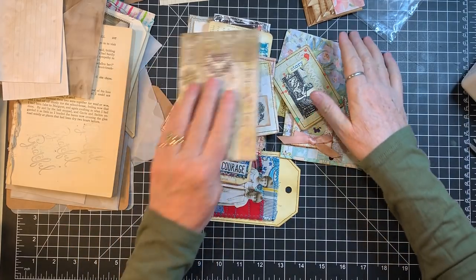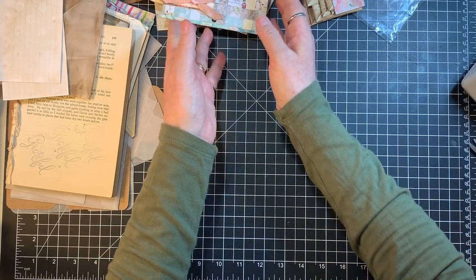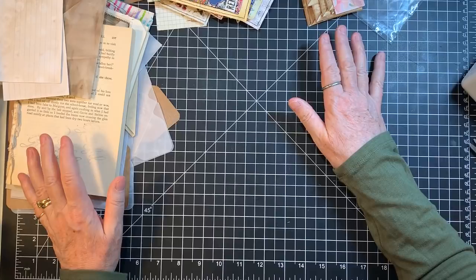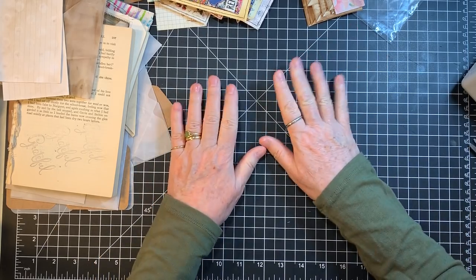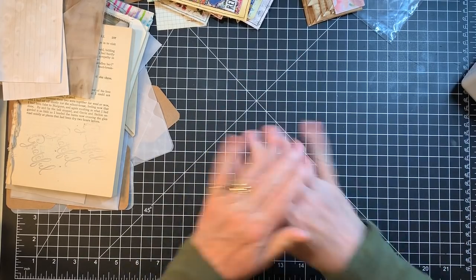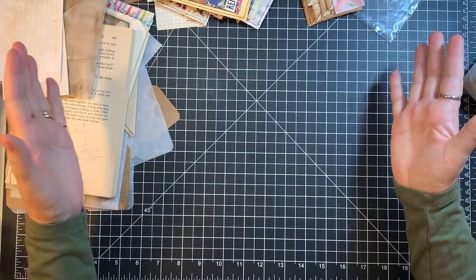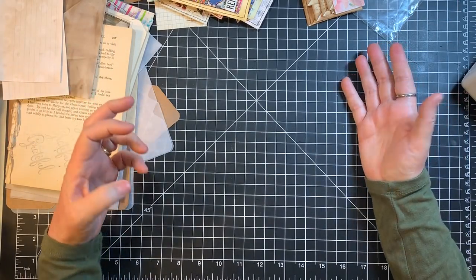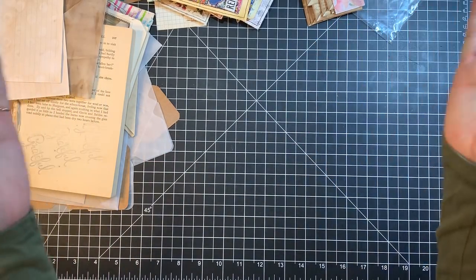I wanted to show you guys — I've reorganized my ephemera. I had the wicker basket, it had a liner, but it had slanty sides and I was really feeling like stuff was getting kind of mangled in there because of the slanty sides and the bumpiness of the wicker basket.